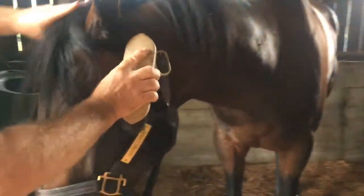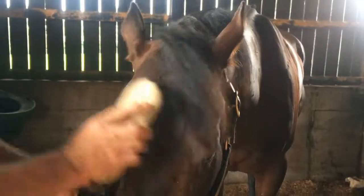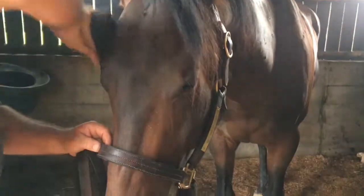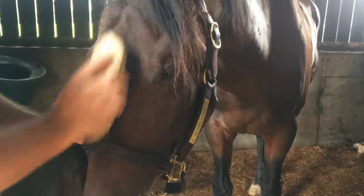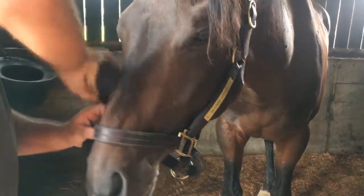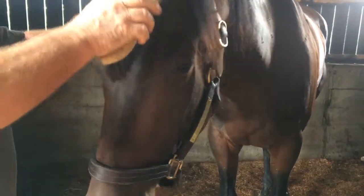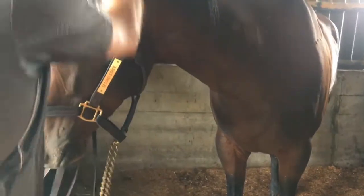Most horses love to have their head rubbed. Keep them on your ears — yeah, they really enjoy it.